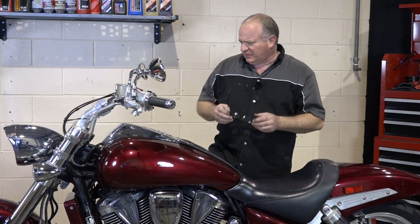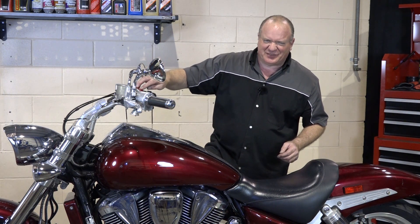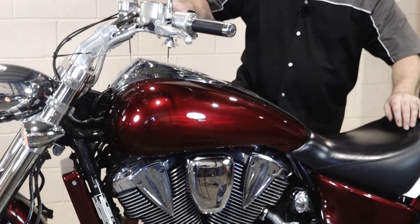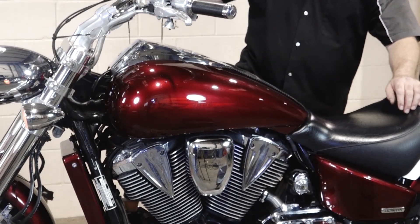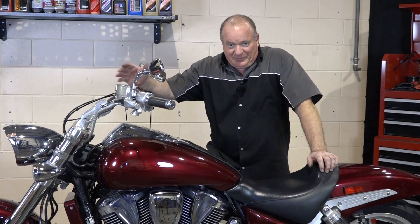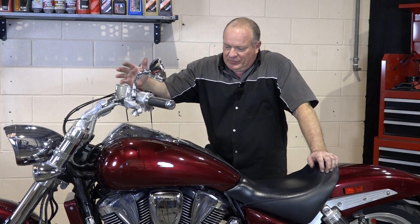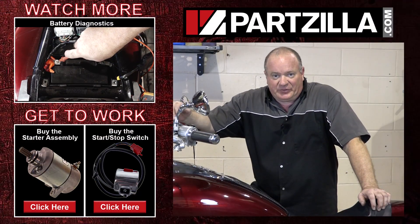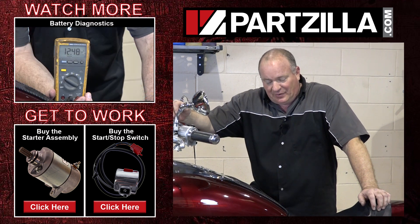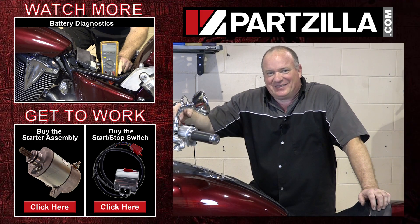I've got the button back up — let's make sure the bike still starts. Switch on. That's a common mistake: my bike won't start — check the switch first. I told you it wasn't going to be that traumatic. Basically I did all this with a screwdriver and a test light. If you have these conditions, follow through and we can determine which parts you may need. If you've gone through this procedure and found you need parts, come see us at Partzilla.com. Leave any comments or questions in the section below and I'll do my best to answer them. Thanks for watching — we'll see you next time.